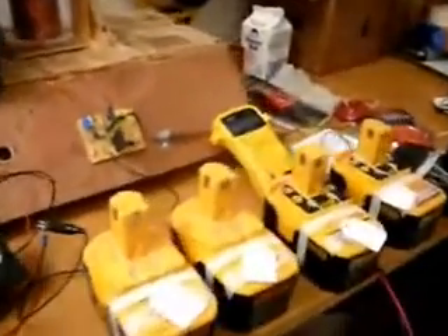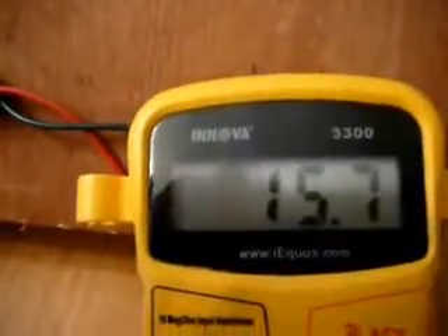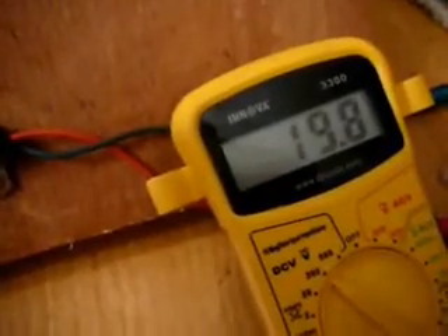I've used the Bedini wheel to charge up these 18 volt Ryobi batteries and just wanted to show you some of the results. On this one right here, when it came in it was 9.32 volts and it's now showing 15.7 — so this battery is still no good. This one came in at 14.37 volts and it is showing 19.8.